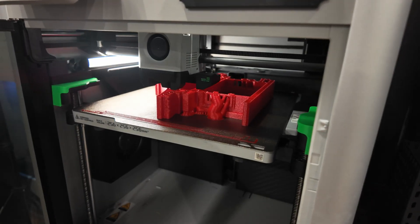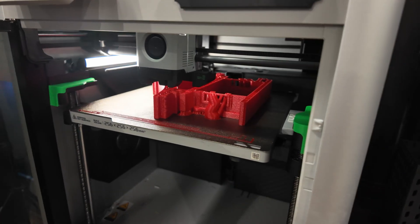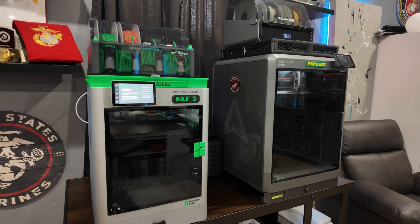Other worthwhile mentions: both printers have chamber heaters for more industrial-style materials like ABS and ASA. Both share adequate lighting where many other companies have skimped. Camera quality for monitoring prints and creating time-lapses is 1080p at 30 frames per second on the X1 Carbon and 1080p on the K2 Plus. They both come in at a similar price point with their basic multi-color combos at around $1,500, which we think provides premium features for the price.